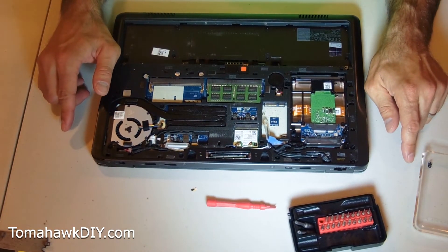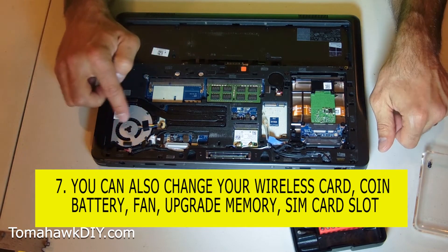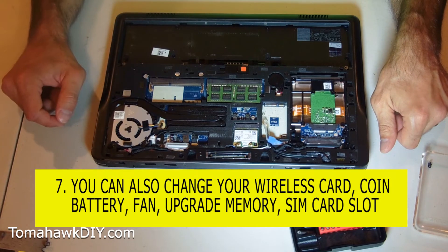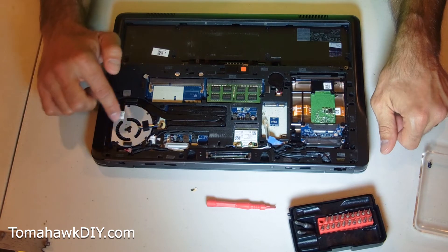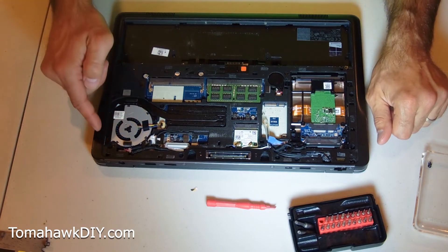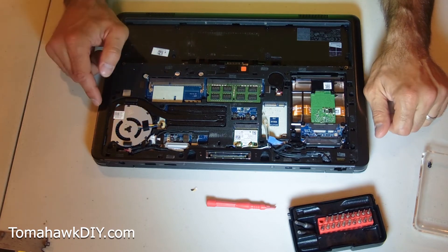While you're in here, there are other things you can change: your wireless card, the coin battery, you can replace your fan, upgrade memory, and there's a SIM card slot here if you're using a cellular card. Also take a look at your fan — it's a great time to clean it out, blow it out with a dust cleaner. Check out my other video on using a toothpick to clean the inside of the fan. You'll be amazed at the dust and buildup in there.